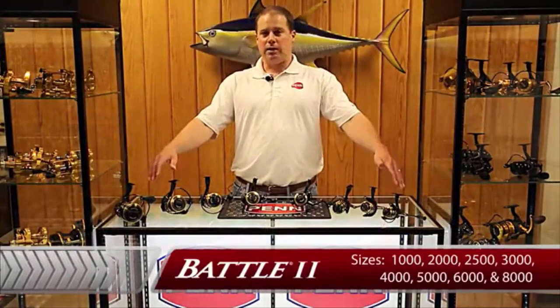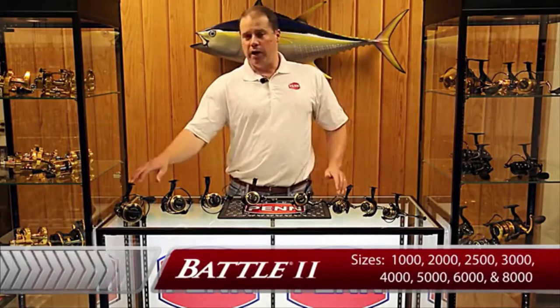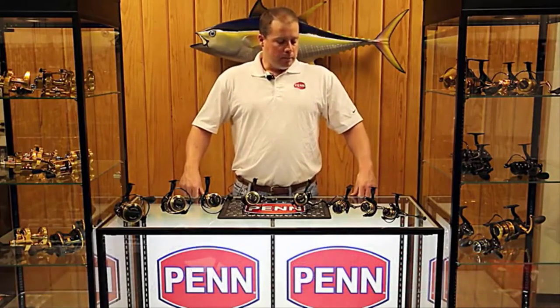Think light inshore or light freshwater all the way up to near shore and offshore — think sailfish, think dolphin, that type of application. Let's talk a little bit about the reel.